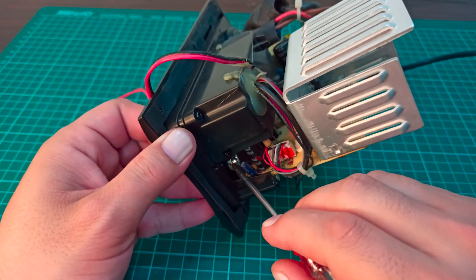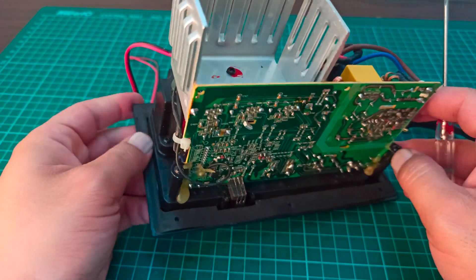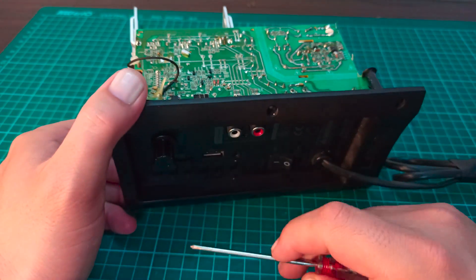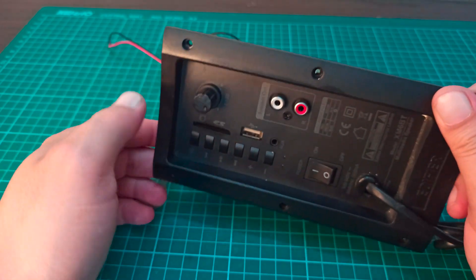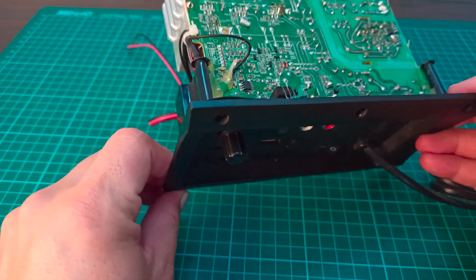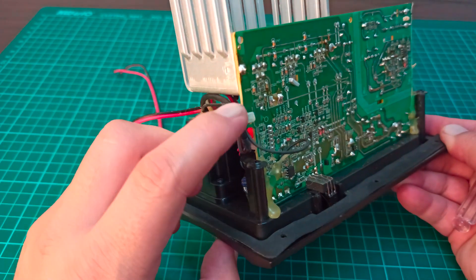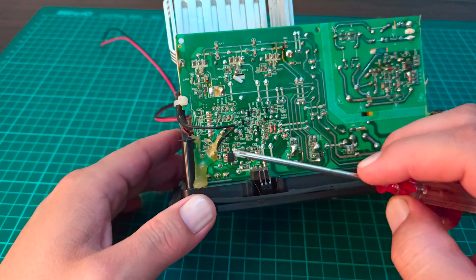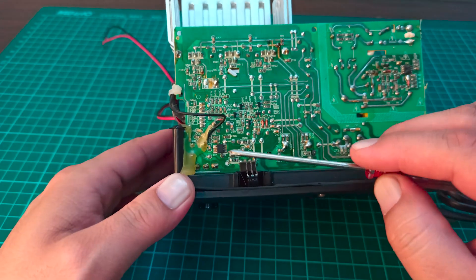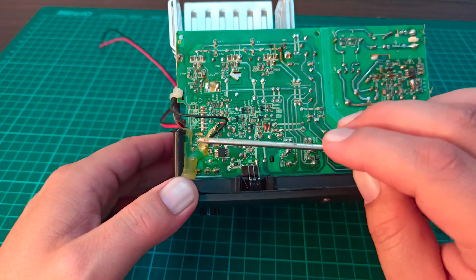We also have a potentiometer here, which is used for increasing or decreasing the volume of the subwoofer. The input is either from Bluetooth, SD card, or USB — that module is right here. From that module, the low-power input signal comes to these points, which is then first provided to the low-noise operational amplifier.